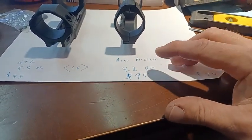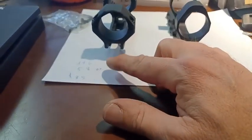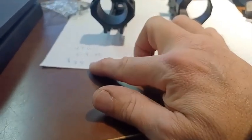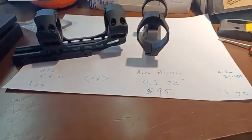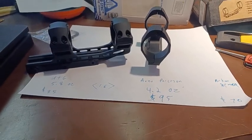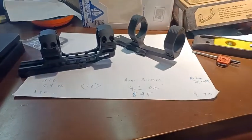Aerial Precision from Optics Planet after discounts came in at $95, and the UTG High — remember, you need the High one for most of your scopes — came in at $35 from Amazon. The UTG is the one that's going to go on the rifle, and that's basically what you'll be looking at. The Aerial Precision we already know what it does because I've reviewed it in the past.